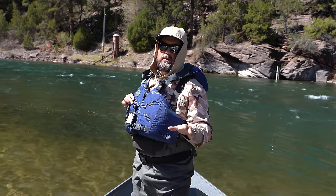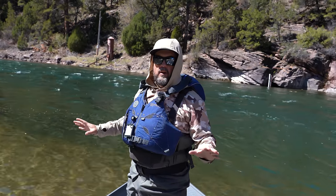If you ever wanted to row a drift boat, you're going to learn everything you want to know to be a pro.